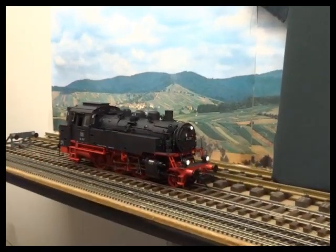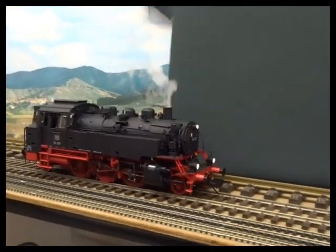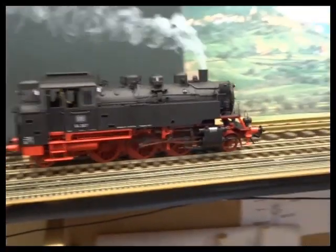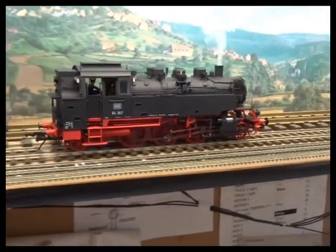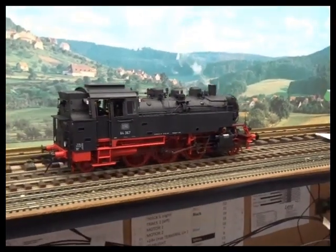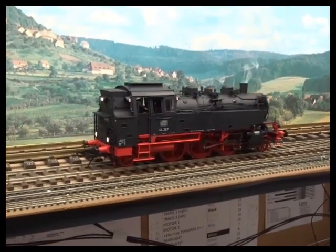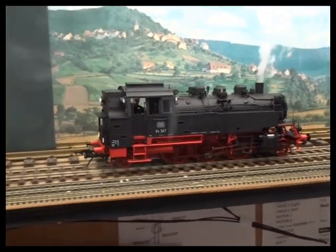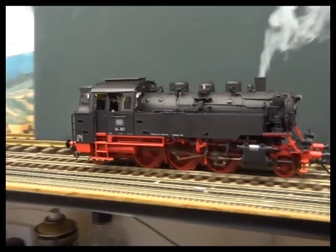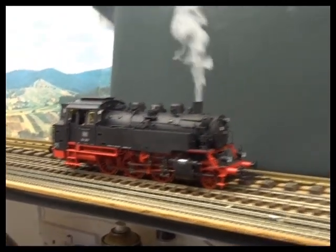I've cleared a little bit more space just to give it a decent run and see how it runs at higher speeds. The smoke is really effective as the speeds increase.